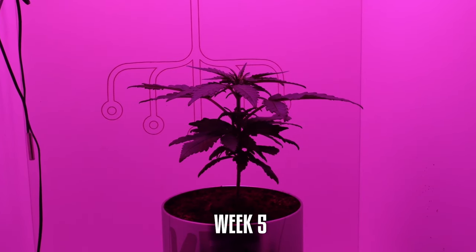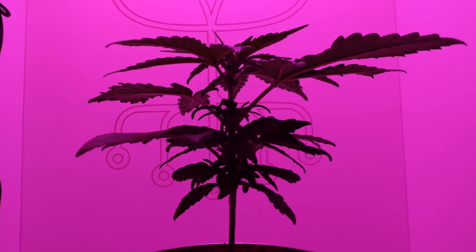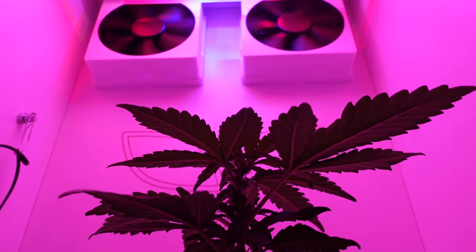Week 5: Rapid growth. In just one week, the Fat Banana plant experiences its biggest growth spurt so far within the mini grow box. The leaves become lusher and the stems grow stronger as the plant reaches for the light.